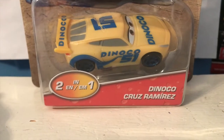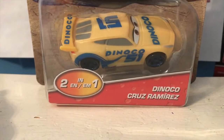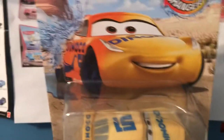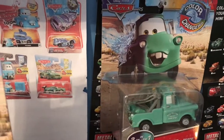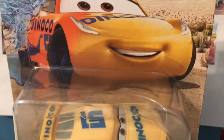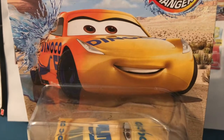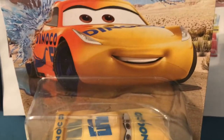Recently I picked up a couple of these guys at Target the other day. I was hoping to find the whole wave of color changers, but I only found Bobby, Dinoco Cruise, and Brand New Mater, who will be my next review. I also found a few other cars I've been reviewing recently. And if you want to stay up to date with all of my recent car hauls, definitely make sure to check out my blog — the link is always in the description.